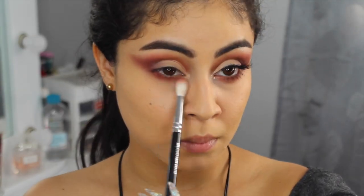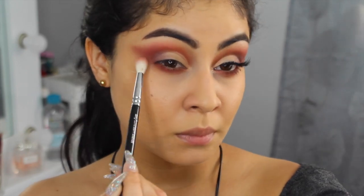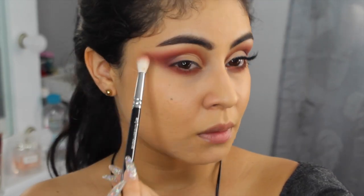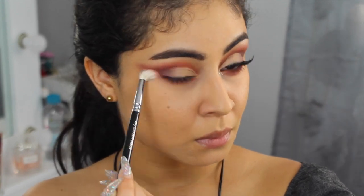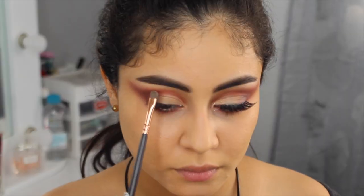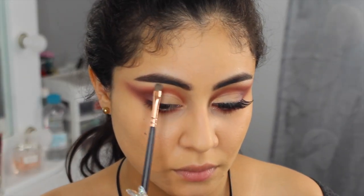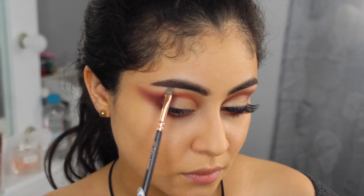Con esta brocha mucho más grande — es una de Zoeva — vamos a difuminar mejor, porque la Pencil Brush no sirve tanto para difuminar sino para colocar color. Con estas dos sombras metálicas vamos a iluminar el hueso de las cejas. Saben que me gusta mucho porque así mi mirada se ve mucho más abierta.